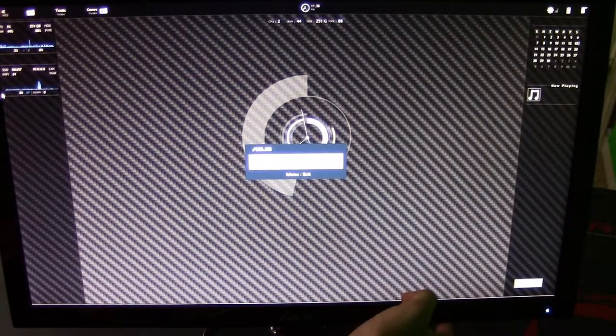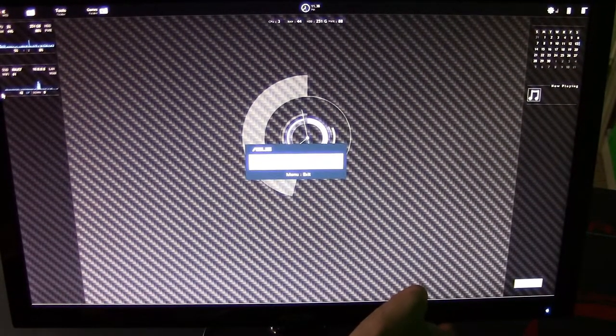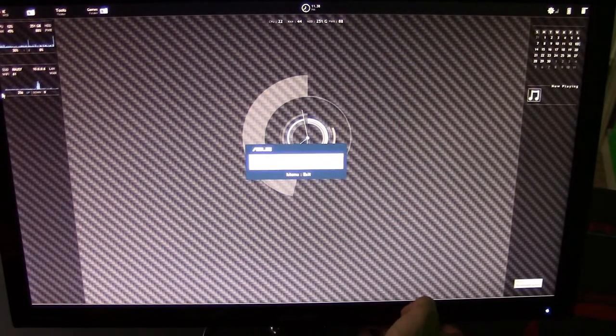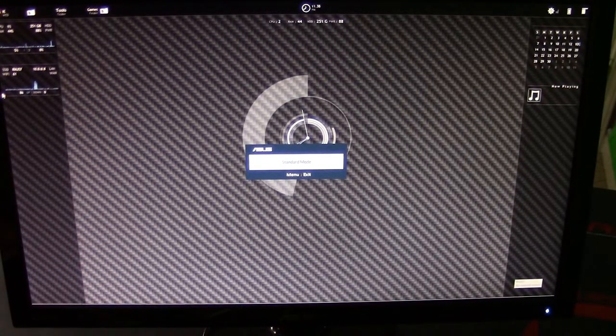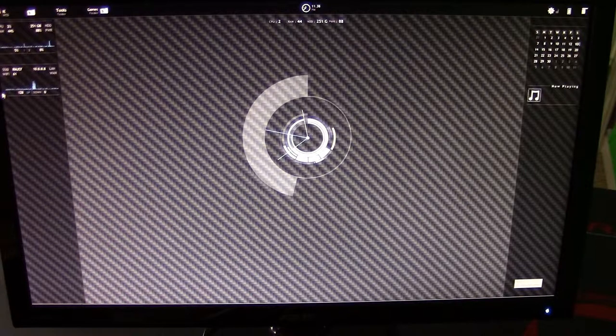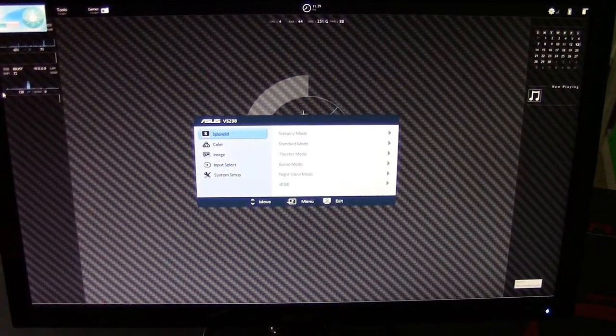Here's the Standard Mode, which is the one I always use. Theater Mode, Game Mode, Night View Mode, sRGB — which is supposed to retain the RGB values for doing graphic design and stuff like that — Scenery Mode, and Standard Mode. I usually run with Standard Mode and I drop the brightness down; it keeps it from hurting your eyes a lot. If you guys are going straight to LEDs from a different LCD, it will really hurt your eyes if you have the brightness really high, especially during the dark. So I would suggest turning down the LED brightness.